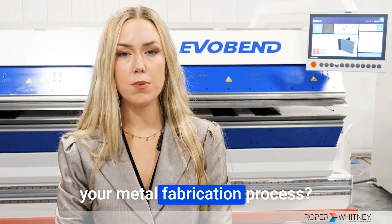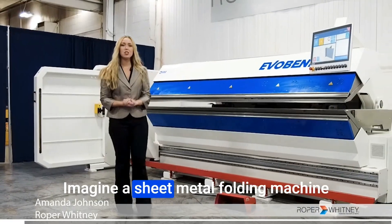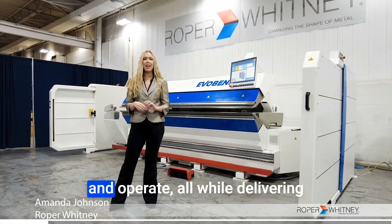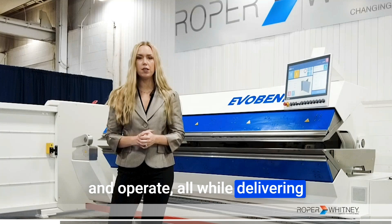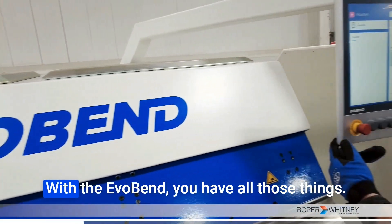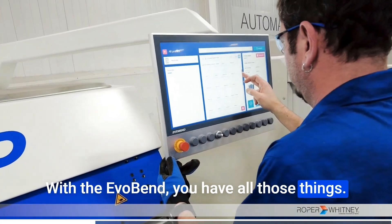Are you ready to transform your metal fabrication process? Imagine a sheet metal folding machine that requires minimal effort to maintain and operate, all while delivering efficiency, precision, and safety. With the EvoBend, you have all those things.